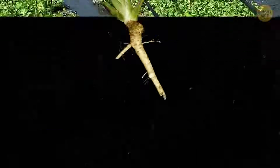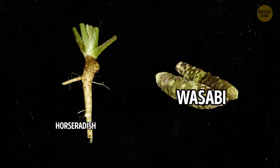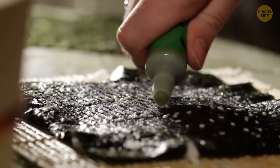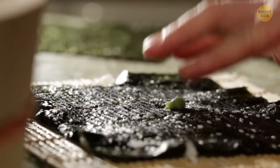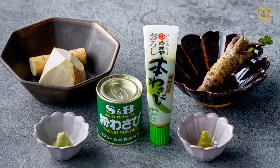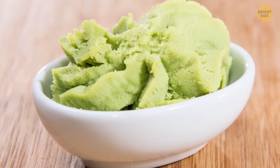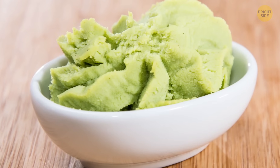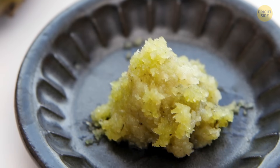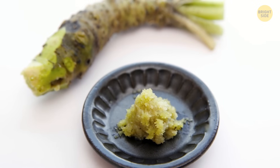Fake wasabi is usually a mix of regular European horseradish disguised as the real deal. You'll find it in squeezable tubes, little packets, or as a powder you mix with water. However, these products often contain just a tiny bit of the real stuff, usually 1-3%. It helps cut costs a lot. If you want to check if you've got real wasabi, check the texture. If it's super smooth and pasty, you're likely dealing with pureed horseradish. But if it's got a gritty feel, like it was freshly grated, it's more likely the real deal. Authentic wasabi is always served fresh because its flavor and zinginess vanish quickly once it's grated.